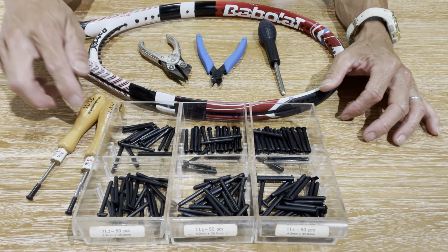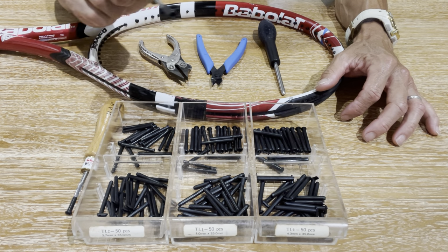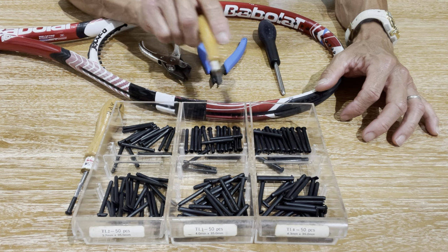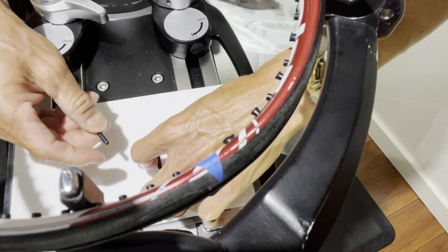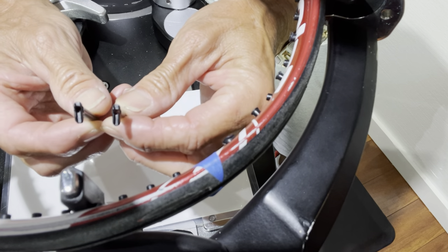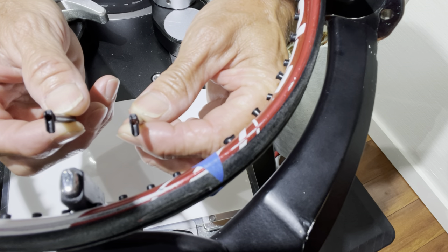In addition to that, you'll need the Fittix grommet inserts. I have a 3.7mm, a 4.0mm, and a 4.3mm here. These are the three main sizes that you'll need for tennis. For this application, I'm looking at two possible inserts: the 4.3mm and the 4.0mm, and this is mainly for tie-off holes.